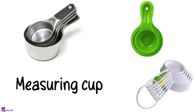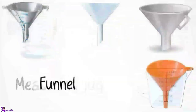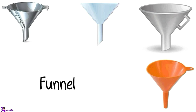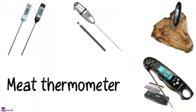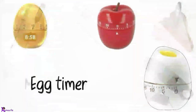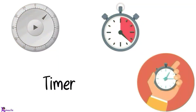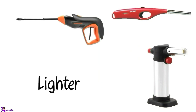Measuring cup. Measuring jug. Funnel. Meat thermometer, Meat timer. Egg timer. Timer.